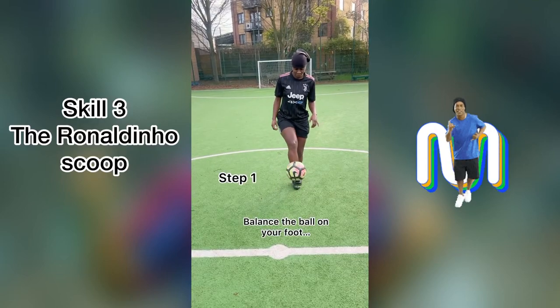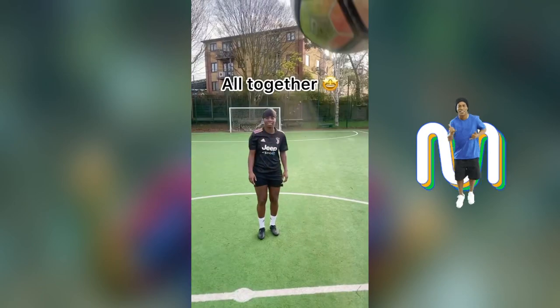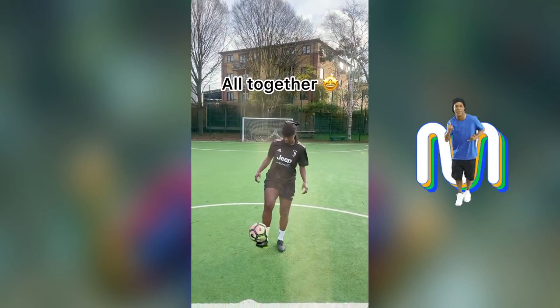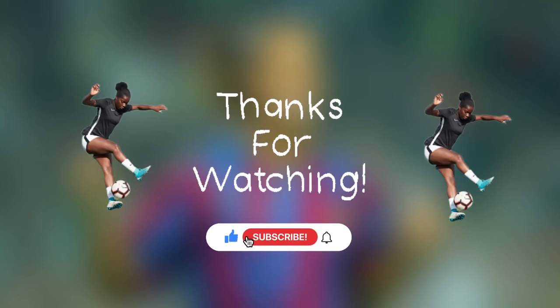For the last skill, step one, you've got to be able to balance the ball on your foot, nice and steady. Step two, you just get your other foot to go over. Pull it all together — balance, get it over, scoop. And there you have it. Thanks for watching, make sure you subscribe.